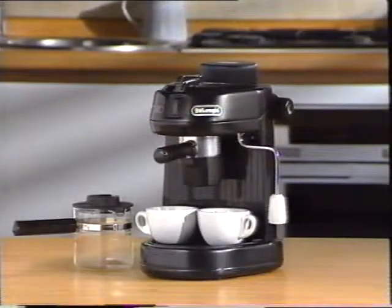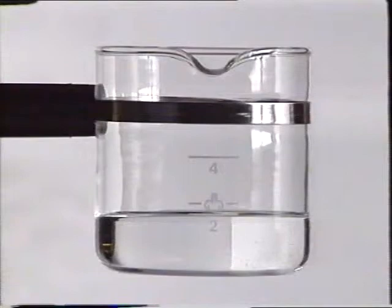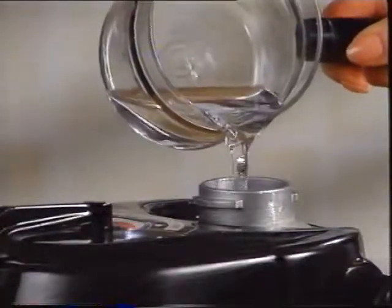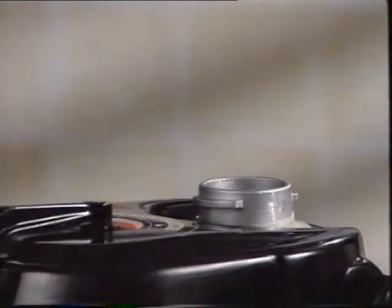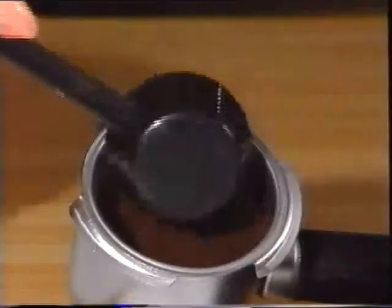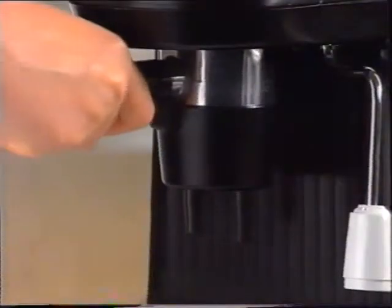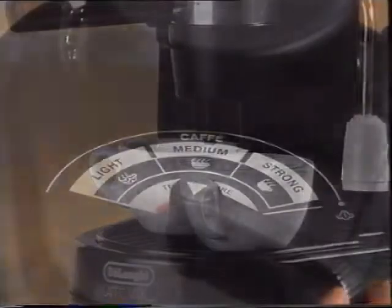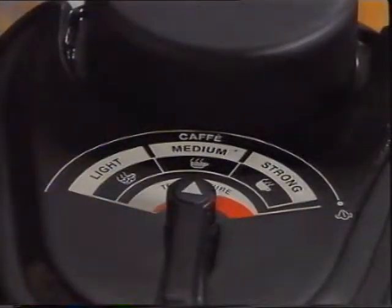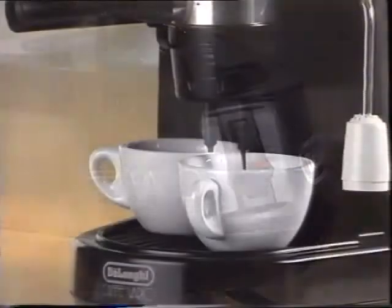To make two cups of espresso, you may use either the carafe or the special adapter, with which the espresso can be poured directly into the cups. Here is how to use the adapter. Fill the carafe with water to level two and pour the water into the reservoir. Then fill the filter with coffee to the level for two cups. Insert into the filter holder. Attach the adapter to the filter holder and insert the filter holder in the machine as described previously. Position the cups under the adapter spout. Set the Vario system control lever to the type of espresso desired, turn on the switch, and proceed as previously shown.